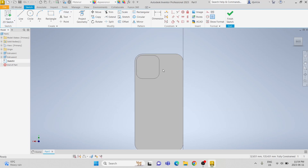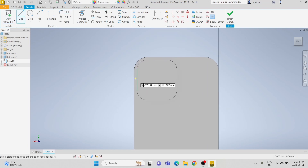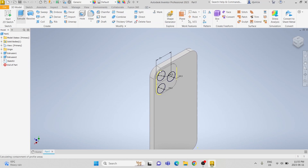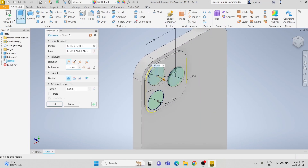Now on that same face, we are going to make the cameras. First, we're going to draw a center line and make that line for construction. Then draw three 14.3 millimeter circles and make them concentric to the corners. Then do one more circle and make this one 27 millimeters away from the edge.